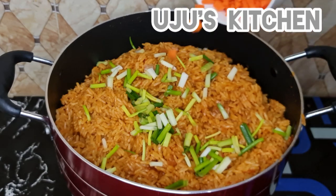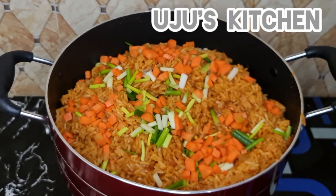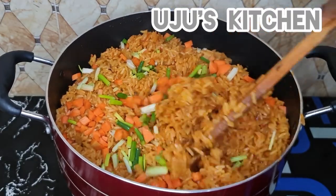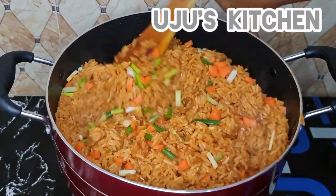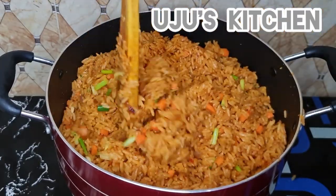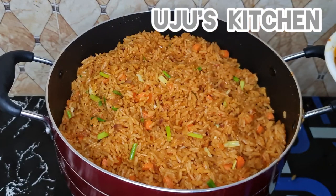Twenty minutes later I checked on my rice and it is well cooked. I'm going to remove the parchment paper and give it a stir. Can you see how beautiful the color is?